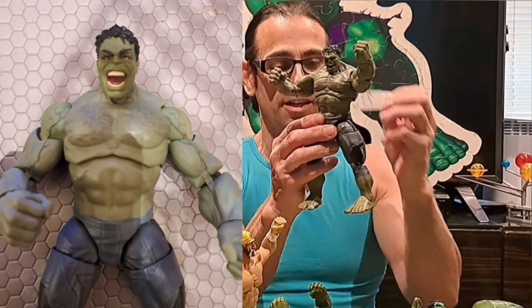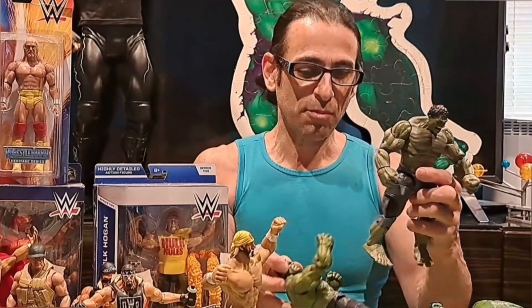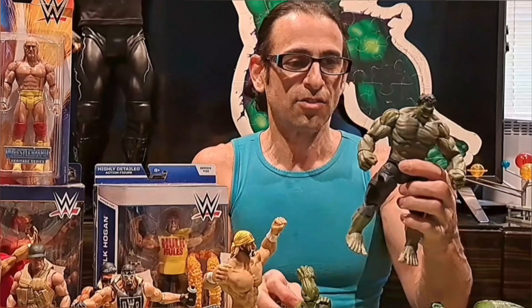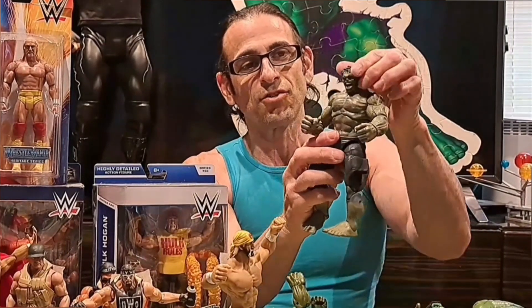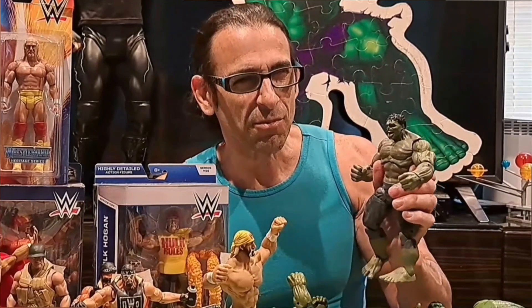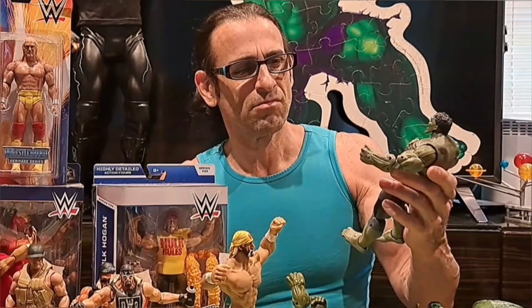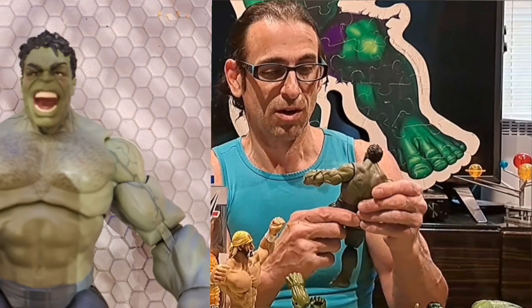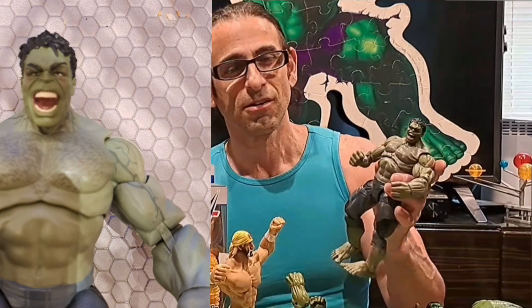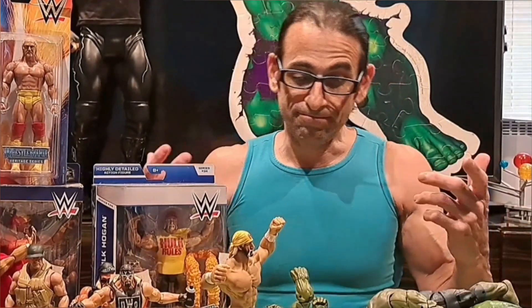Then moving to the 2017 Hulk — the 10th Anniversary, First Ten Years edition. They scaled down the muscularity again. He's got the fancy pants on, double elbows, double knees, all the good articulation, and his mouth is open like he's roaring — very savage. However, there's a problem: Hulk has green blood, but this figure has rosy cheeks and a reddish scratch on his chest. It shouldn't be red.